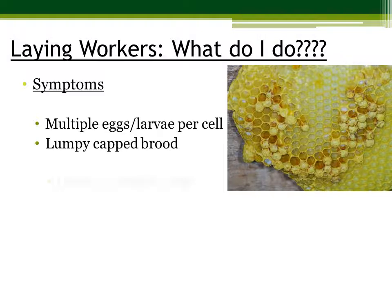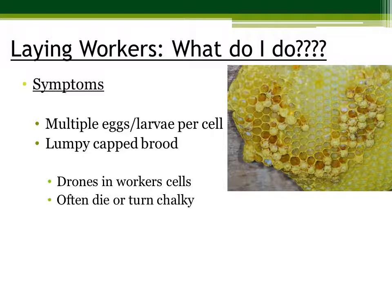In normal capped brood, it will be flat. This is very much raised, as you can see. This will produce male drones. These are unfertilized eggs that have been capped over. Often times, these drone cells will die and there will be a chalky substance that emerges from them.